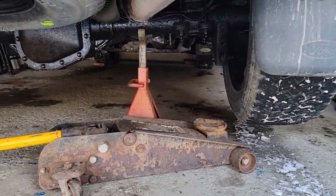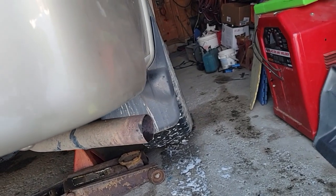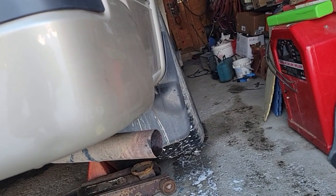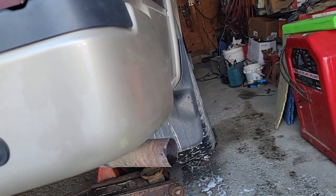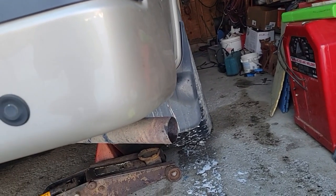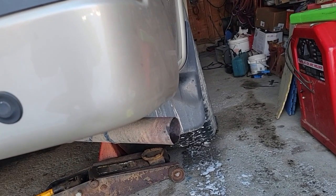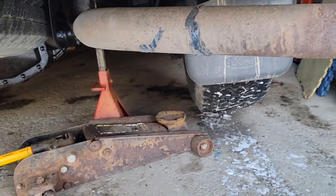All right, I got this safely up on a jack stand — that'll get this side a little bit higher. It's kind of tight in this crowded garage. I've got a grinder, a light, a couple batteries, and an old sawzall. So I'm going to see about cutting off this tailpipe and muffler first.